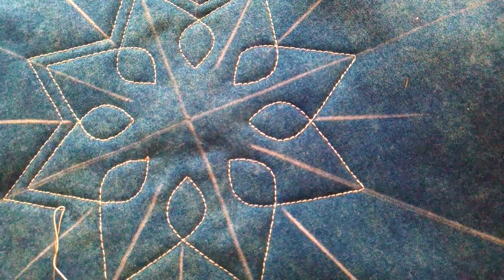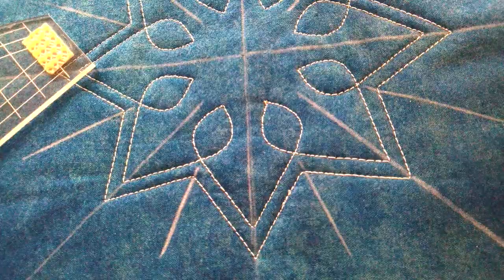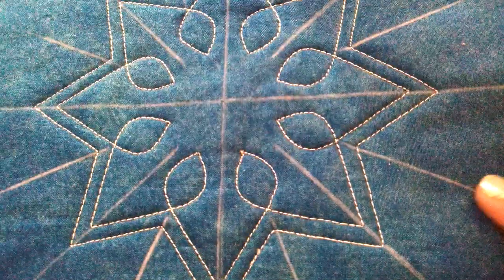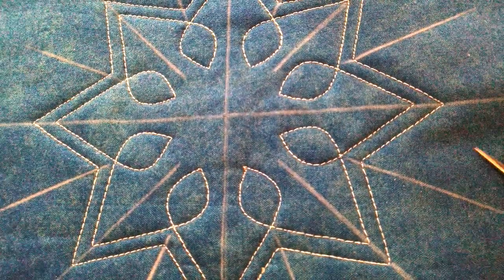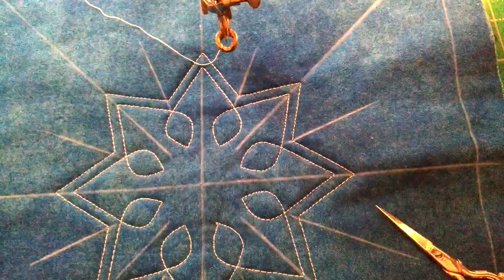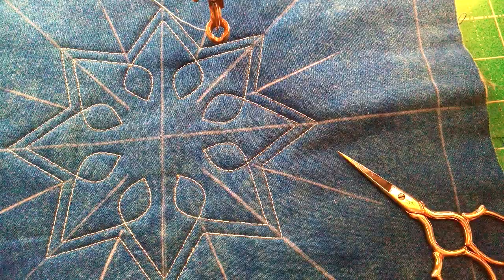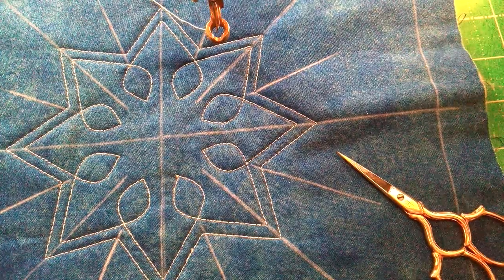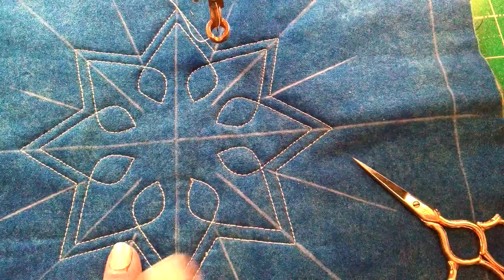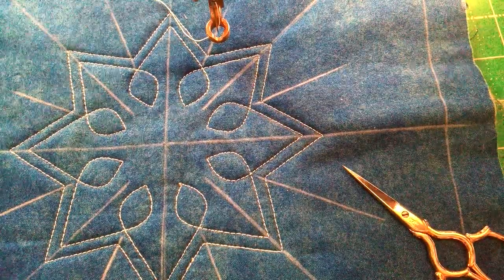I'm going to stop the recording here and come back to show you the finished product. We're back — our embellishment is finished. It looks really nice. It's just a way to dress up that 36 spinning wheel. I'm going to go ahead and post this part of the video, and then I will come back with another video and we're going to turn this up a couple more notches. So watch for that, and until I see you again — let's quilt!